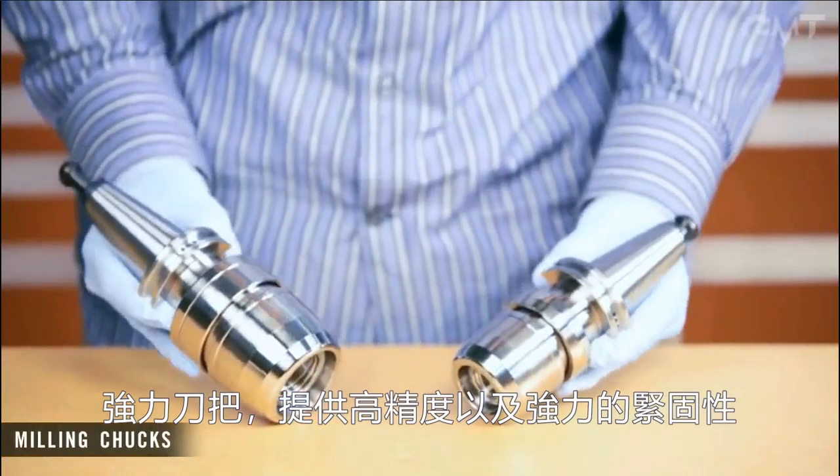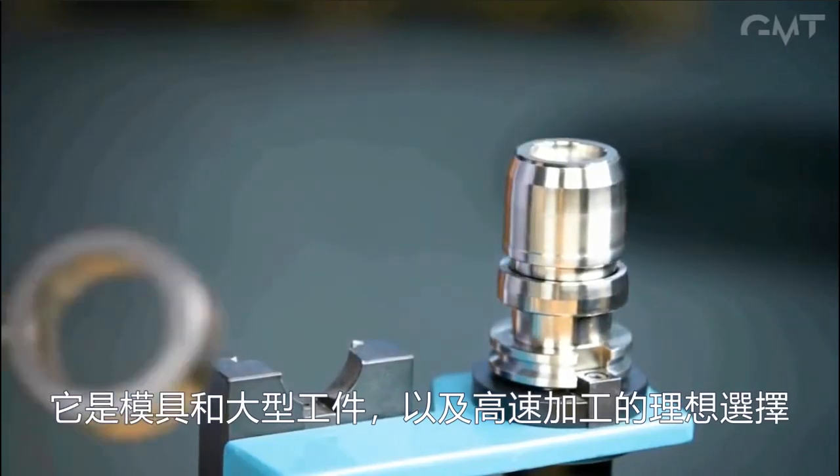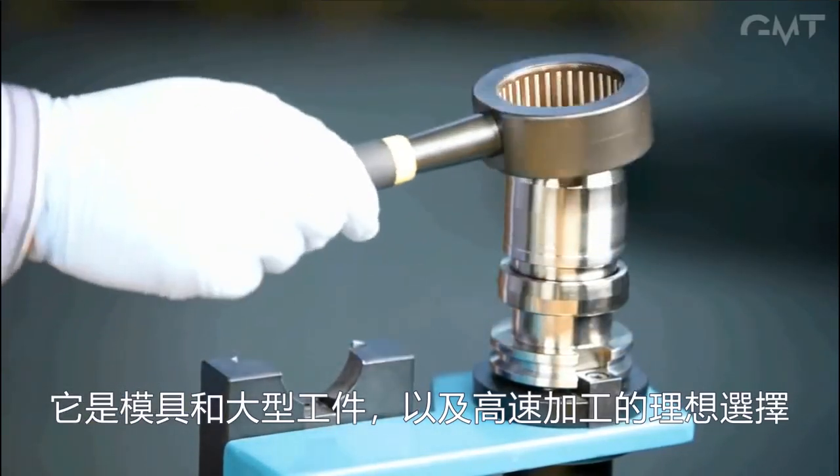Milling chucks are very precise tool holders with high gripping power. They are ideal for holding larger tools, as well as high speed applications and mold making.